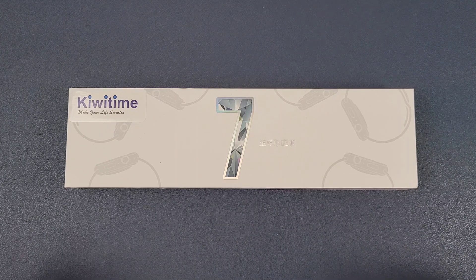Hello everyone, I'm Peter. In this video, I'm going to unbox a new smartwatch. It is the KiwiTime EVO W57 smartwatch.